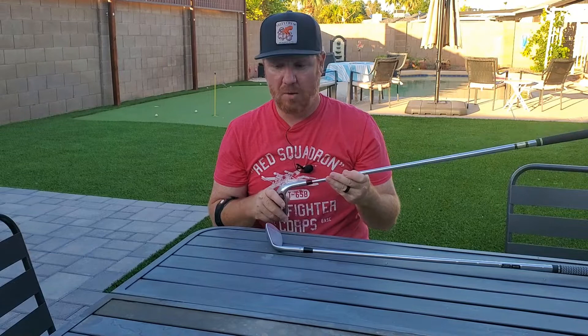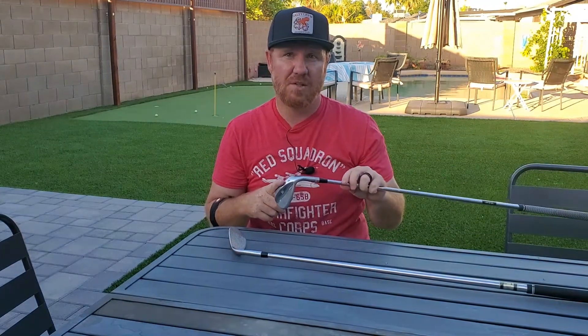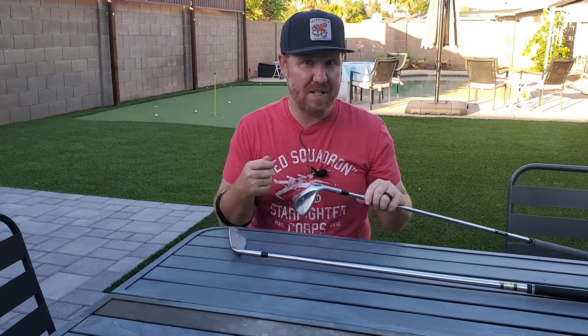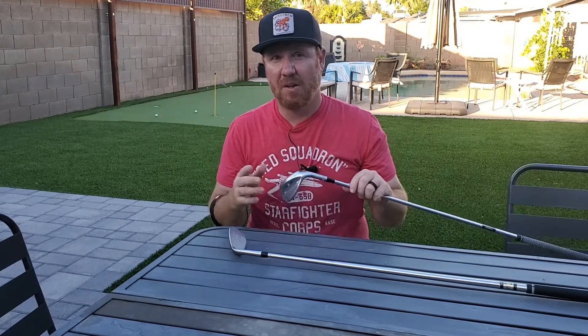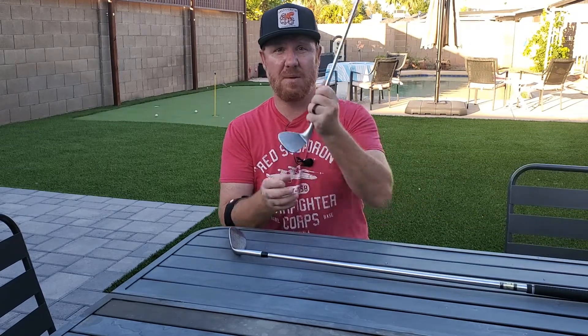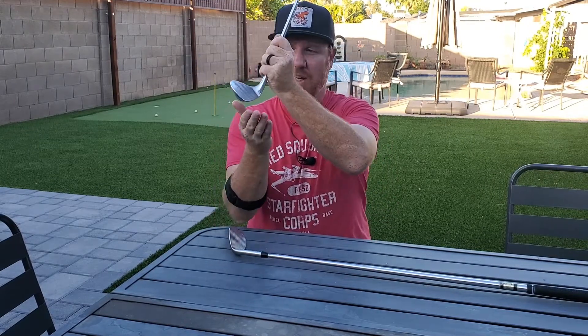For a high bounce, typically the player that's going to benefit is someone who has a steep angle of attack — a good way to think about this is what does your divot look like? Do you take pretty deep aggressive divots? A lot of times a high bounce wedge is going to be good for you because it's meant to keep the club from digging and potentially catching the ball fat. It's going to give you a chance when you're getting down to the ground to not just sink in and dig.